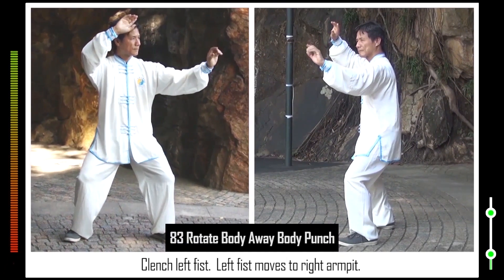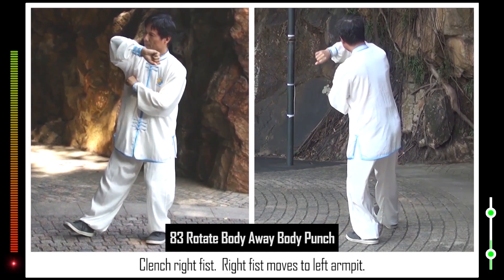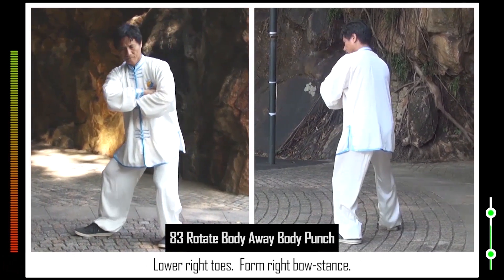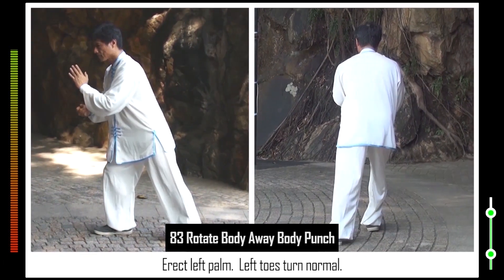83. Clench left fist. Left fist moves to right armpit. Left toes turn clockwise. Clench right fist. Right fist moves to left armpit. Right toes turn clockwise. Open right foot. Lower right toes. Form right bow stance. Flip out right fist. Unclench left fist. Erect left palm. Left toes turn normal.